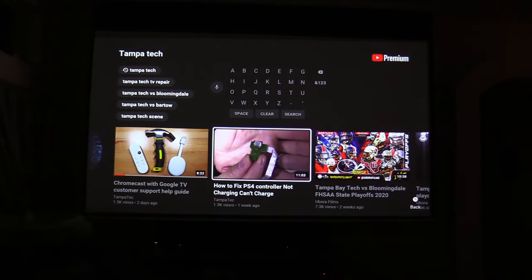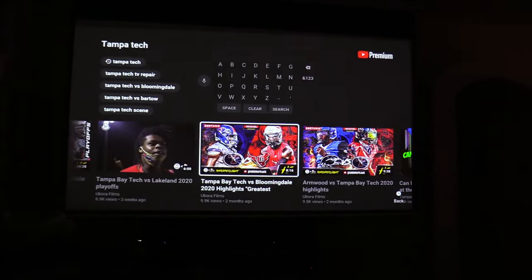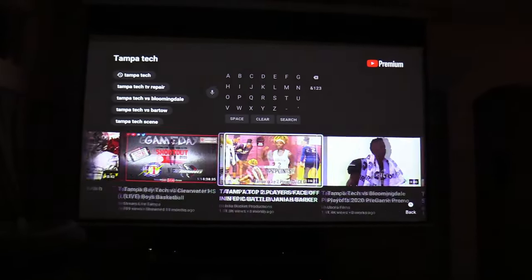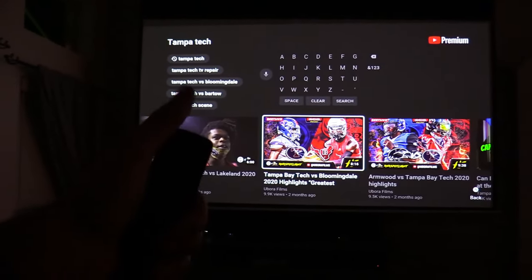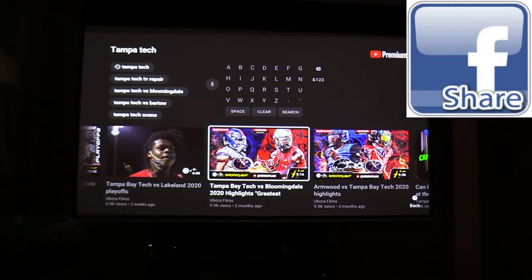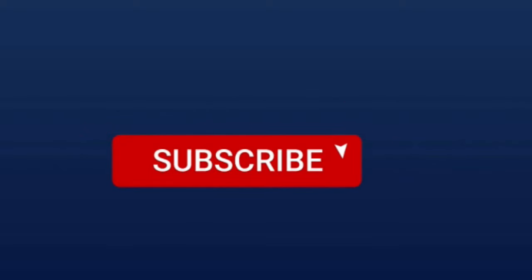That looked good — the colors really pop. It's amazing that these projectors look as good as 4K TVs now. Check out the links in the video description below. Don't forget to give me a big thumbs up if this video was informative, click the share button to share this video with anyone it may interest, and subscribe and hit that bell notification to stay updated on the latest tech videos.